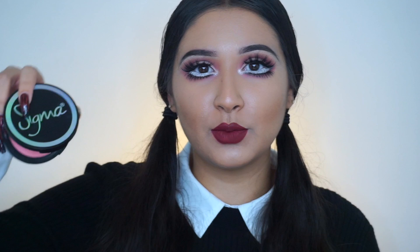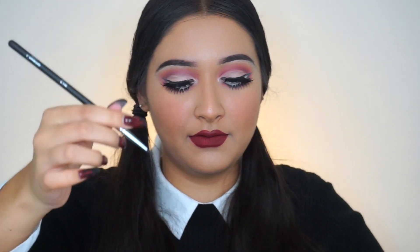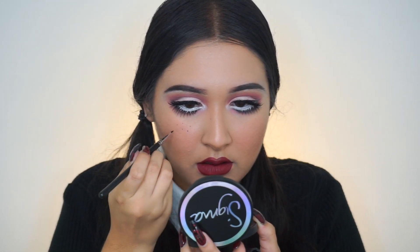Dolls have super super rosy cheeks, so I'm going to go in with the Sigma Aura blush powder in the shade Nymphia and apply some to the apples of my cheeks — I want it to look like a real doll. Dolls also have freckles, so I'm going to take the MAC Cosmetics Retro Matte Liquid Lipstick in Choco Tees — a really brown shade — with the Mikasa Beauty E110 brush, a very small pointed defined brush, and attempt to do some freckles.